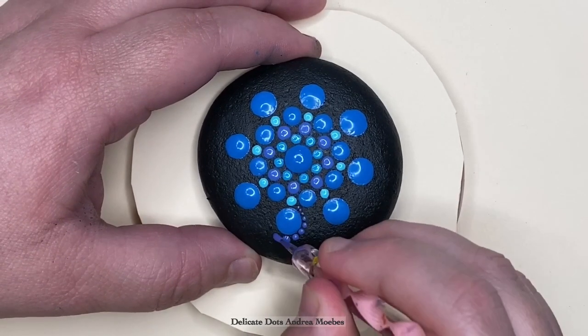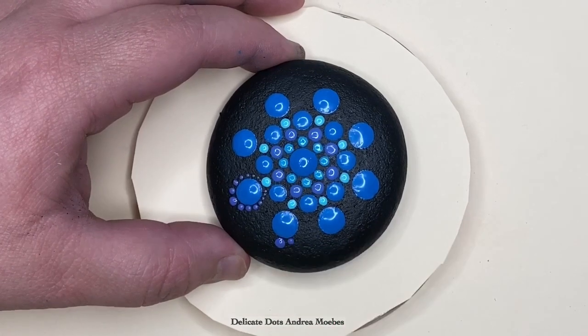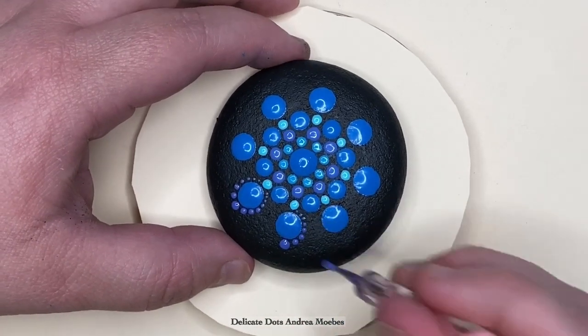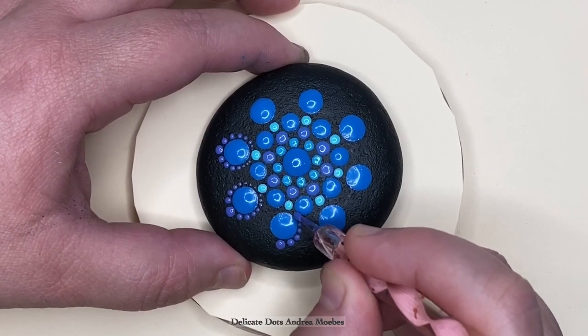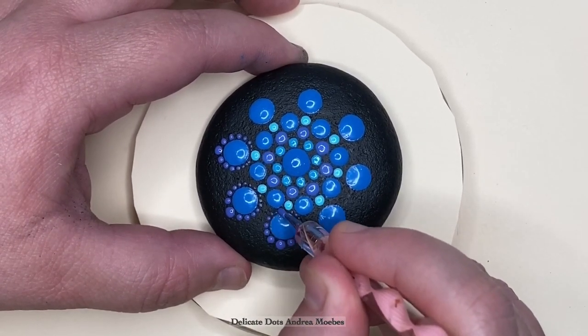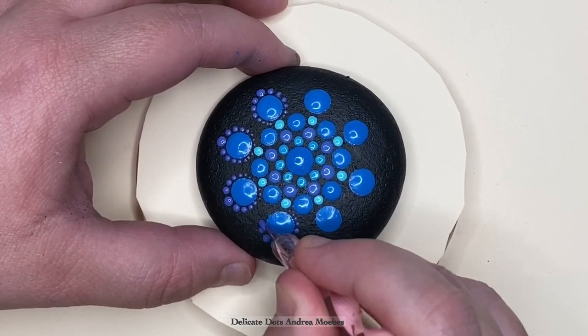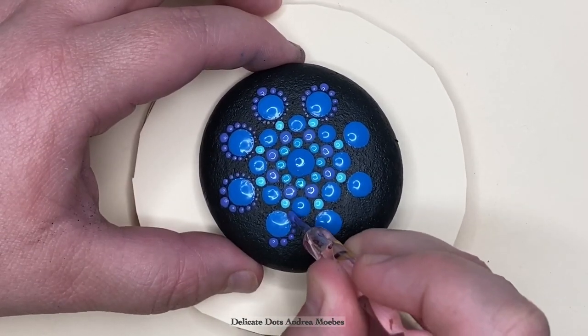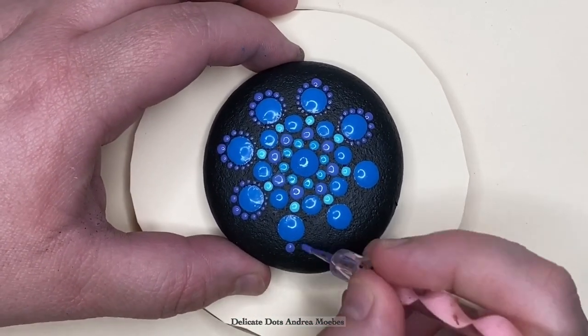I did walk away and so my dots are dry now, and I came back to walk the dots. To do this I am using the big end of the paint tool to do the top dot and then the small end to do the dots on the side. As I move that tool around the side it just gradually has less and less paint, creating this petal looking effect, and I will do this going all the way around.